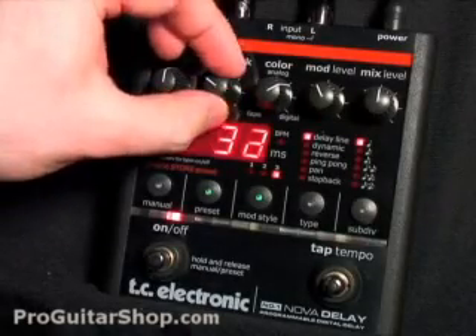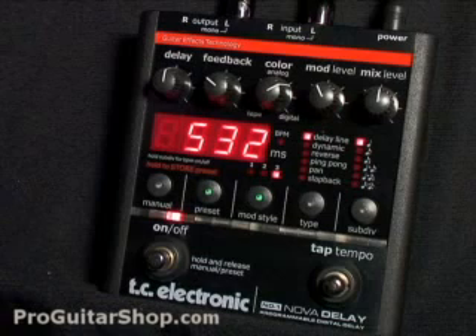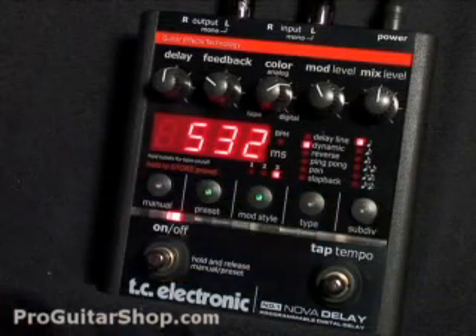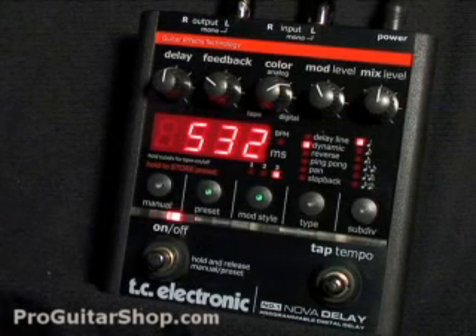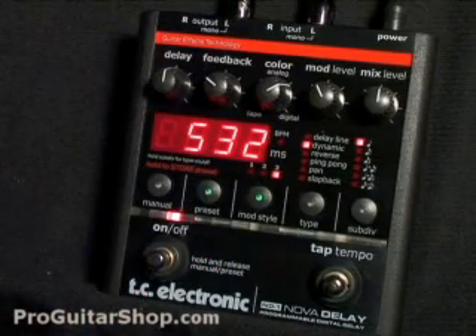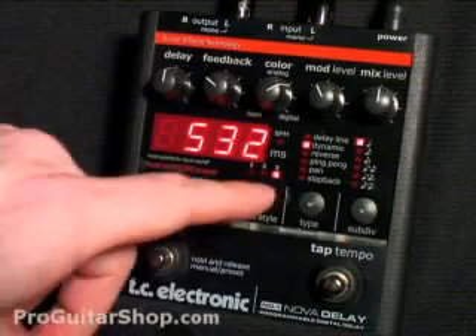So now I'll just go through the six different delay types. In that dynamic mode, you could really hear the repeats jump out as soon as he stopped playing. Let's check out the reverse mode.